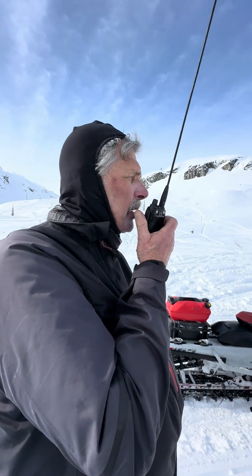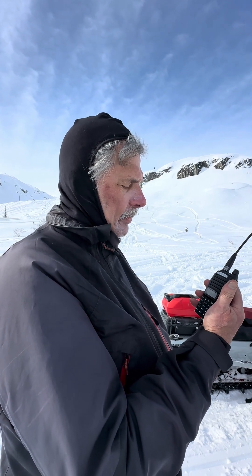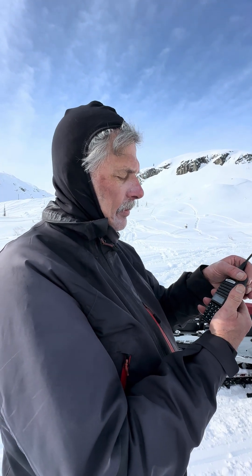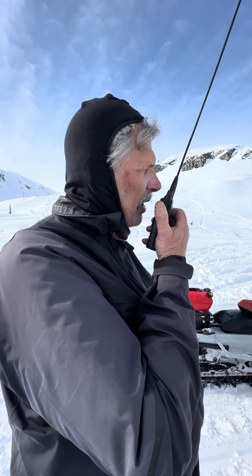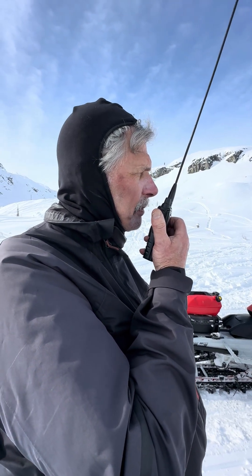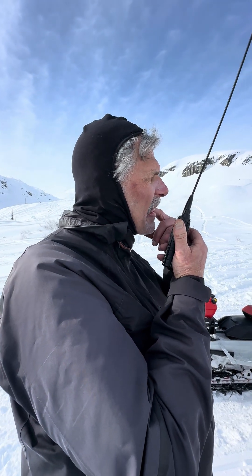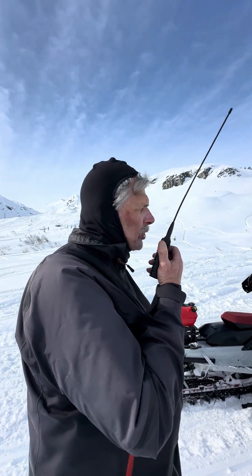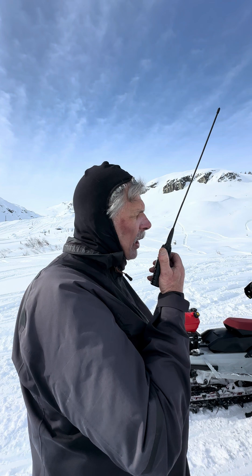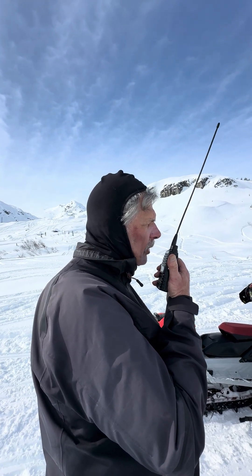Dave, come in. Dave. Dave Hobson. Okay, I'm going to change my Squelch setting to five. If you want to call back in 20 seconds, we'll see if we can still hear you.